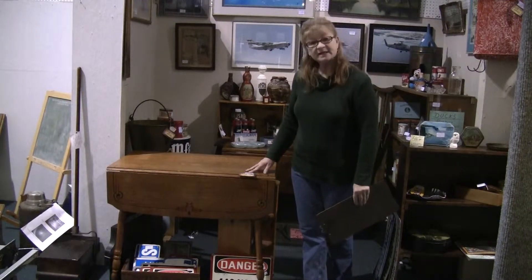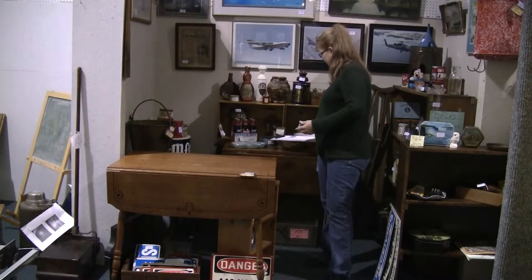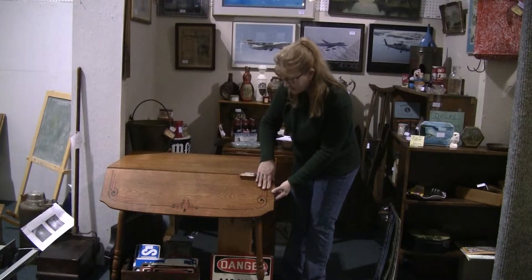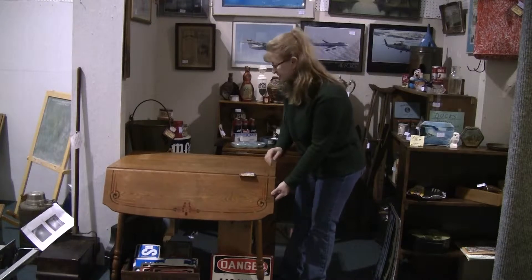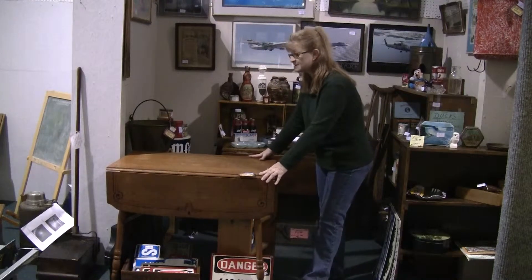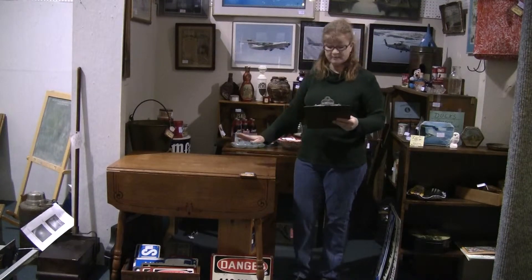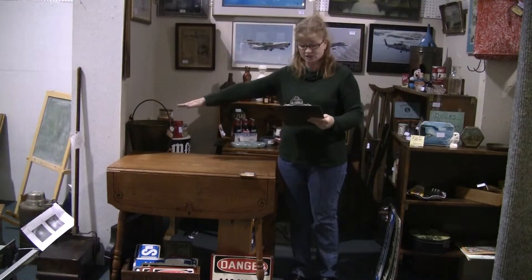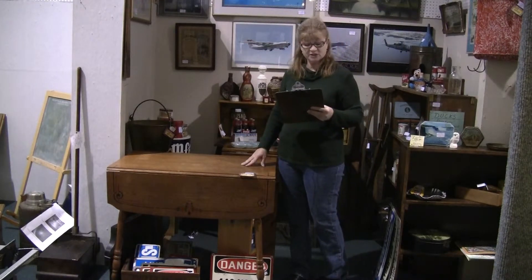The vendor is asking $115 for this quaint little drop leaf, and it has very nice graphic design on it — 1950s, maybe 40s or into the 60s. It's solid wood and it's in really nice shape. It measures about 30 inches tall by about 36 inches wide, and if you have both of the leaves up, it measures about 42 inches.